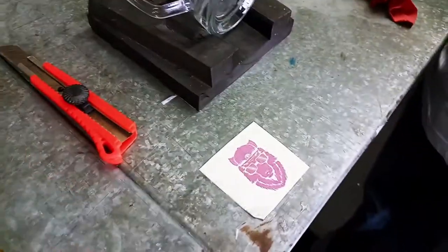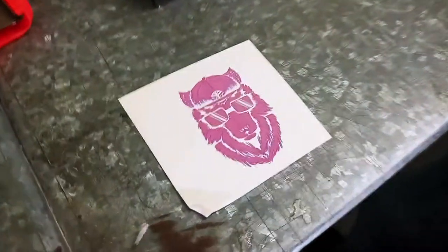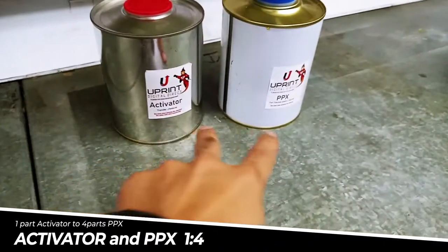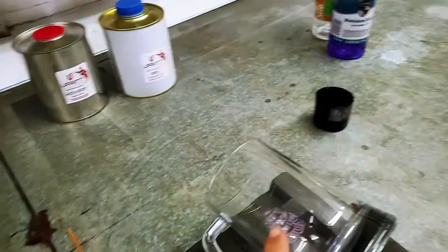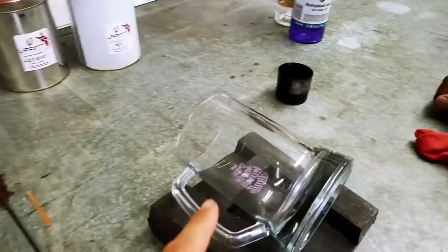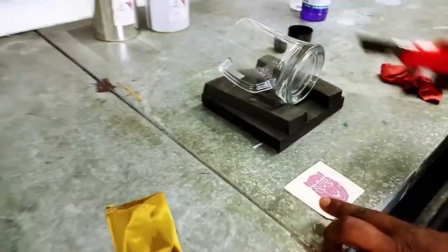Hello, this is Jordan here from Uprint SA. We're doing a foil onto glass video today using a gold foil. We're going to print a wolf with a cap — nice and trendy — using two chemicals: Activator and PPX to transfer the logo. This is a new method for glass. You can also use this method for standard glass printing if you're doing a full color logo.